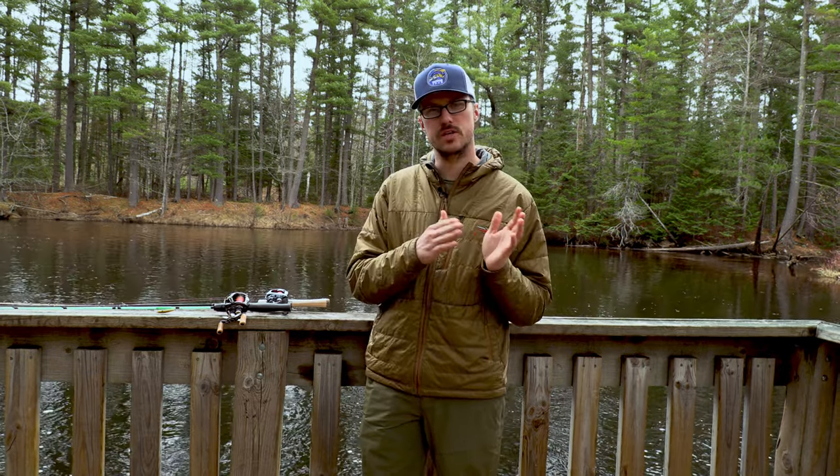Welcome everyone. Today's video is going to go over BFS rod selection. A lot of people look at glass rods and also carbon rods for BFS trout fishing. I'm going to go over what situations I use a glass rod for and also a carbon rod. Comment down below what other BFS content you want to see.